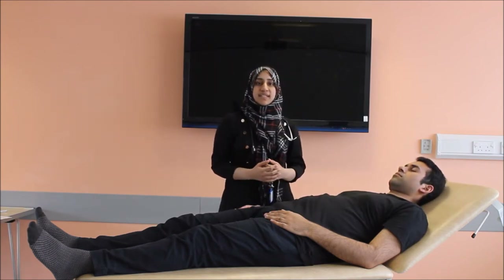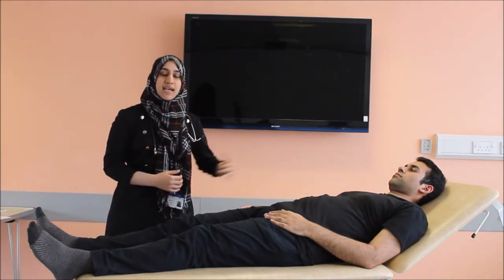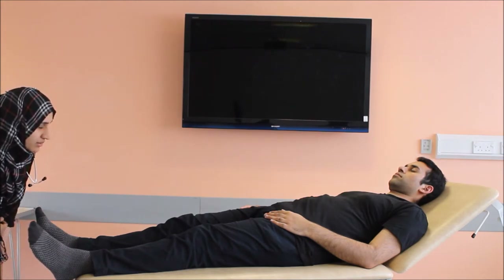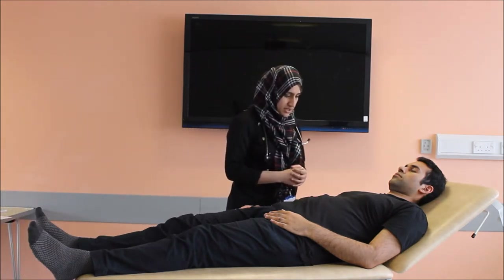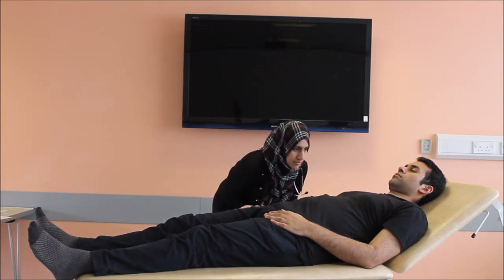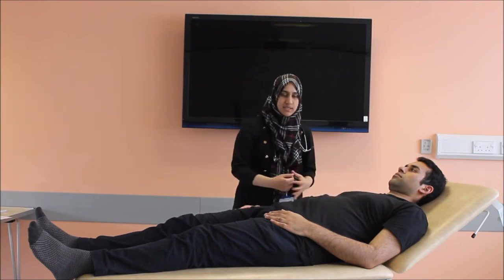Moving on to the specific examination of the precordium. We'll first do the inspection from the foot end. The patient should ideally lay at 45 degrees for this examination. There is no precordial bulge, no heave, no discharge, no deformity, no redness visible on inspection. Inspection from the foot end and from the side is now complete.